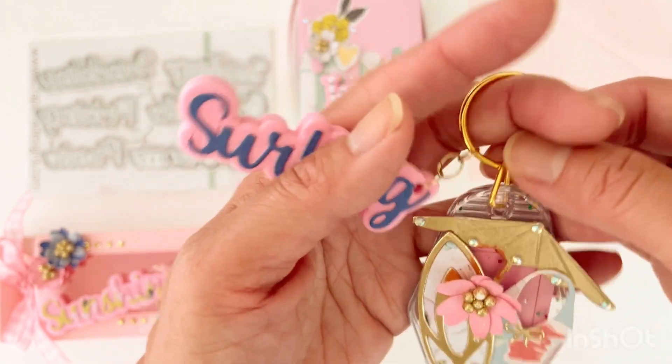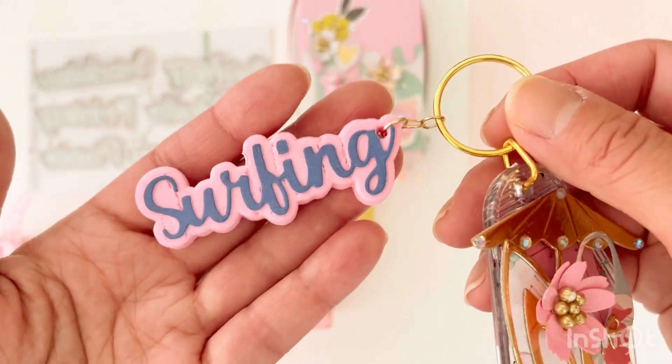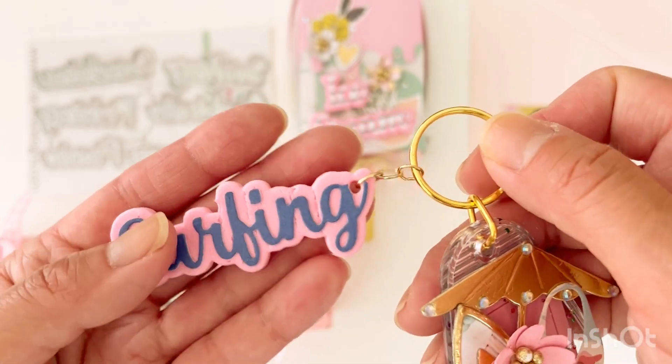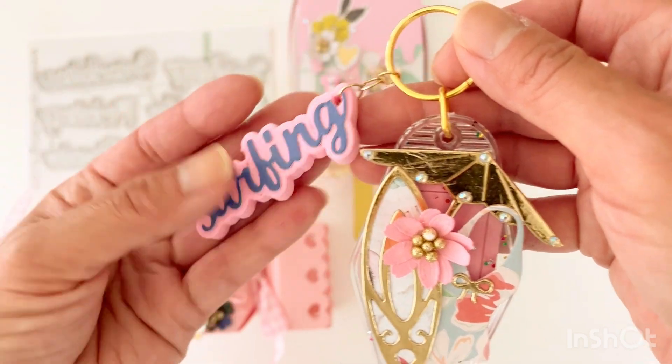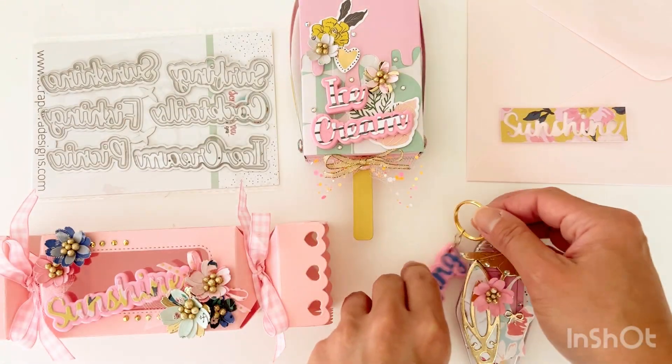It would be fun to dangle off of one of the jelly purses. Scrap Diva now has that jelly purse die, and it's a fun way to utilize these sentiments.